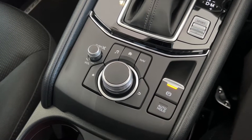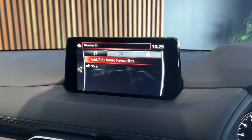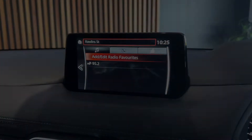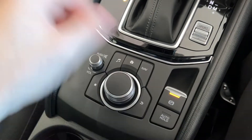Down at the dial as well, there's a few buttons situated around it. You do have your favorites button here — pressing this will bring up your favorites menu, and this is where you can load up your favorite radio stations, contacts and your addresses for your sat-nav. Above, you've got your three shortcut buttons: music, home, and navigation. These will cycle between your three main screens.